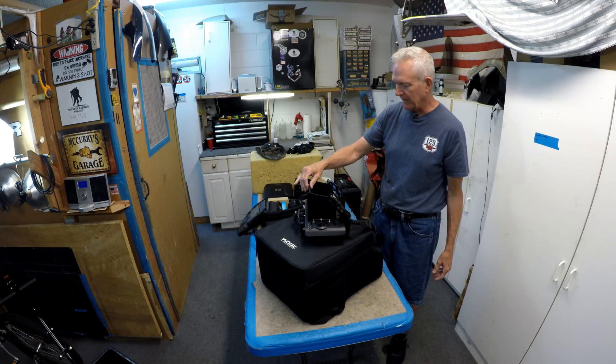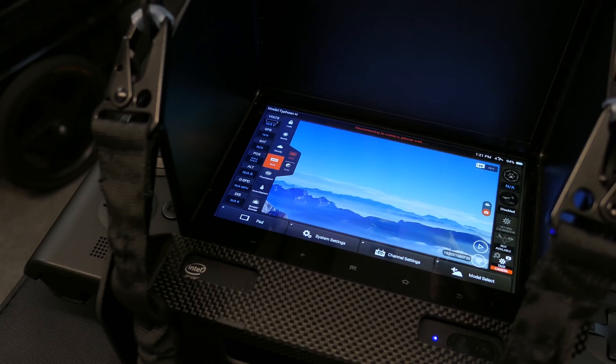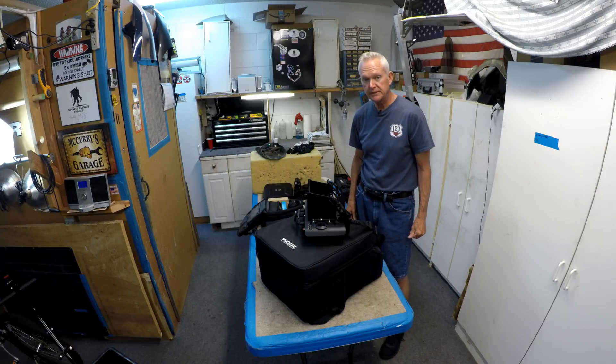Today, we're going to do a little visual flight rules training. Stick around.